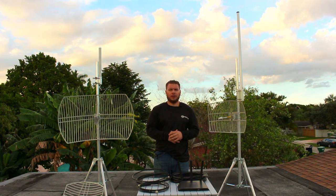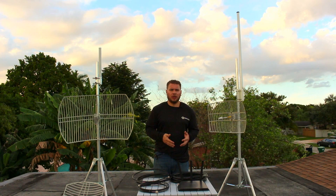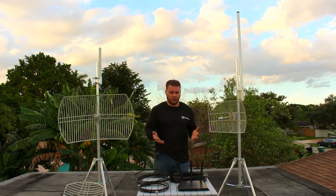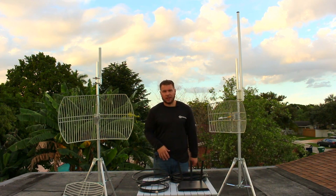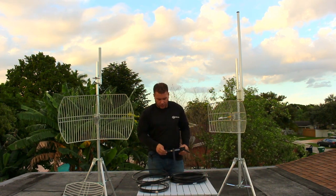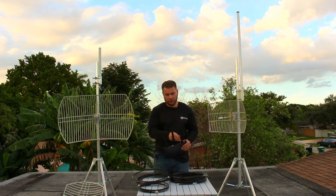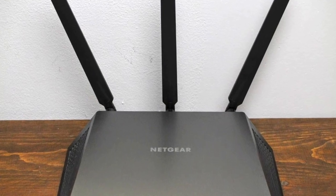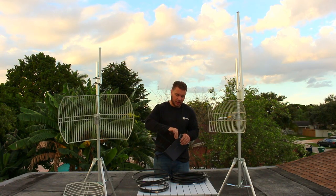Hi guys, Ro from SimpleWiFi here. In this video I decided to have some fun and show you a couple different variations and configurations of how we can use high-powered antennas on an over-the-counter Amazon-purchased Netgear. This Netgear is a Nighthawk and I've already upgraded the antennas from the stock ones to a dual band — 5dBi on the 2.4GHz and 9dBi on the 5GHz. These have been working great inside the house.